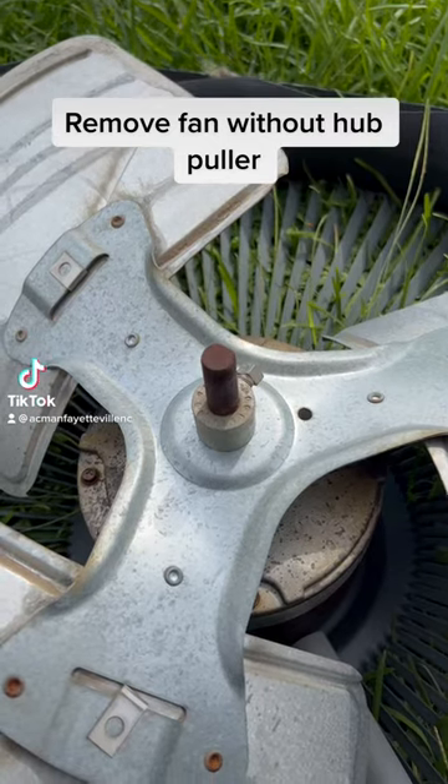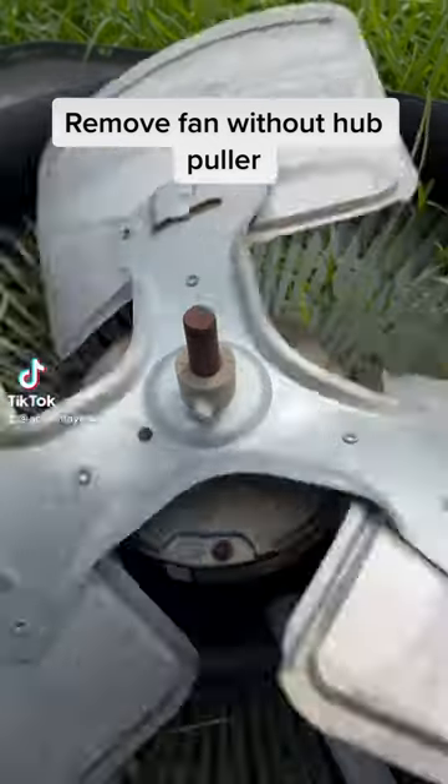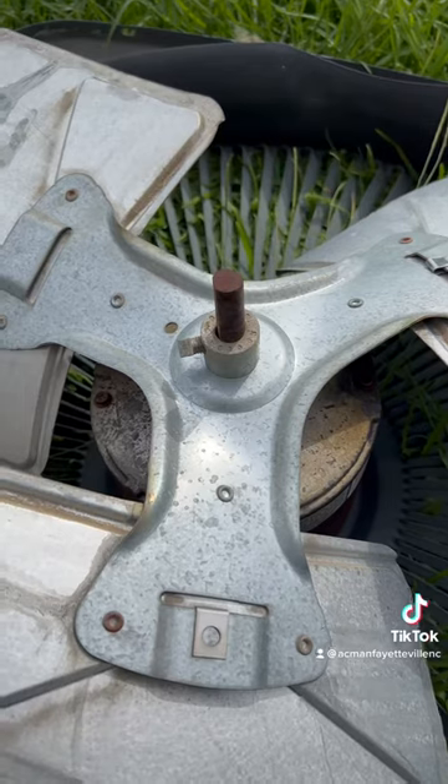Really rusted shaft, bad motor. Let's see if we can get that rusted shaft off without a hub puller.